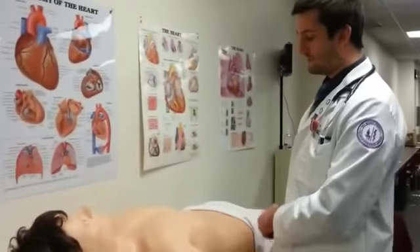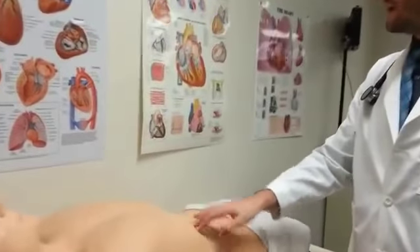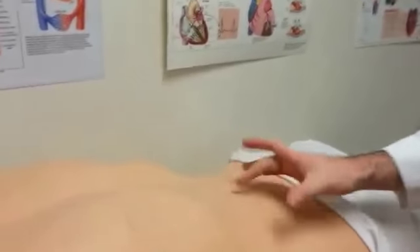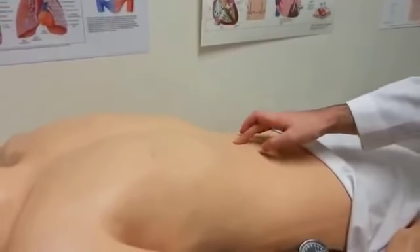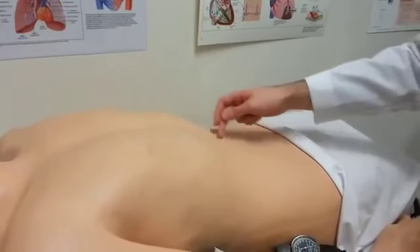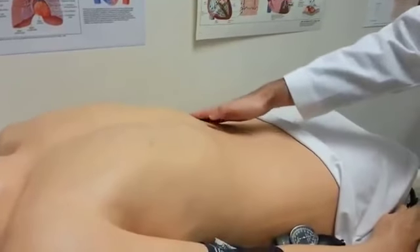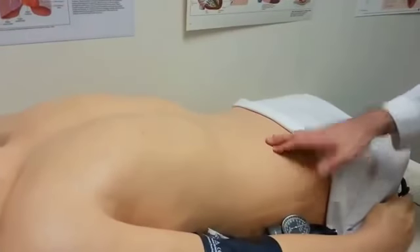Next, I always go on to palpation. For palpation, you're going to divide the abdomen into four different quadrants. Starting with the umbilicus as my middle point, I'm going to draw four imaginary lines. So everything up here is going to be the right upper quadrant, the left upper quadrant, the left lower, and the right lower quadrants.